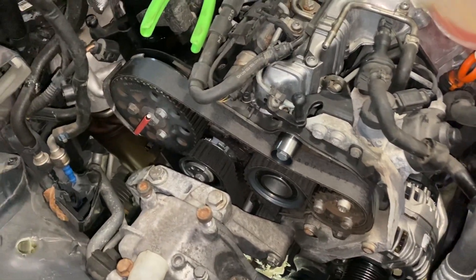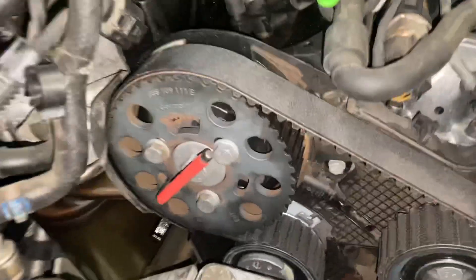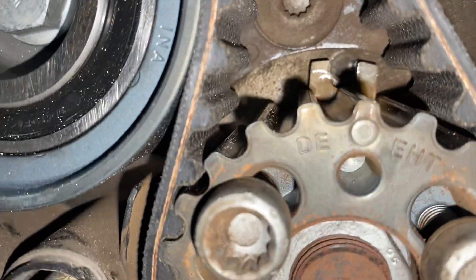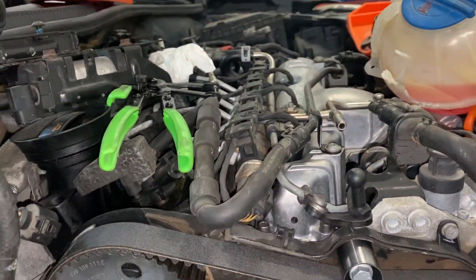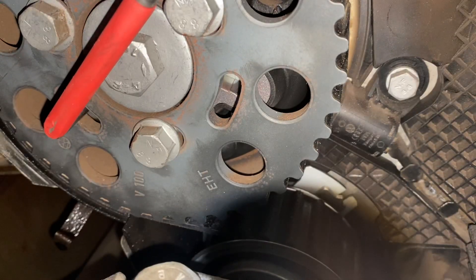Alright, 2011 Golf — I think this is the CJAA motor. We are in time here; this one is just about close enough, it doesn't really matter. The exact high pressure fuel pump and down here we are in time, so I'm going to crank it over and we'll see if this thing will hold.